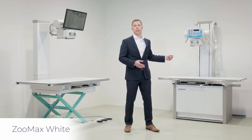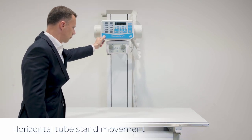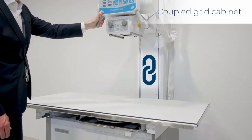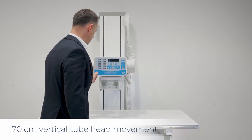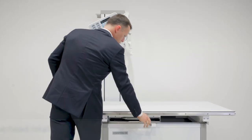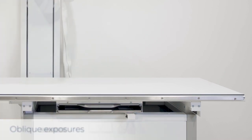Now let's turn to the ZoomX Wide system. This setup provides veterinarians with huge flexibility, such as tube stand movement along the table with the grid cabinet mechanically coupled, ensuring perfectly aligned vertical shots. Furthermore, there is a 70 centimeter vertical movement of the tube head and a 90 degree rotation which allows easy oblique exposures. The high quality table features the same broad range of DR panel and grid options that we offer in the Vetelef elevating table.